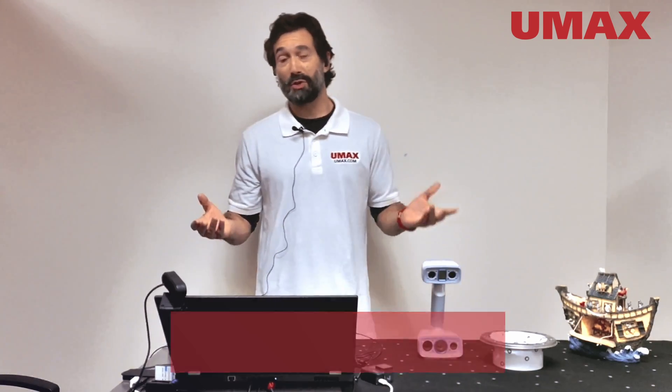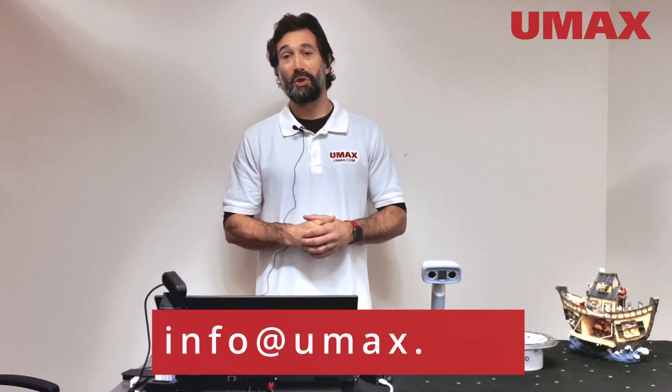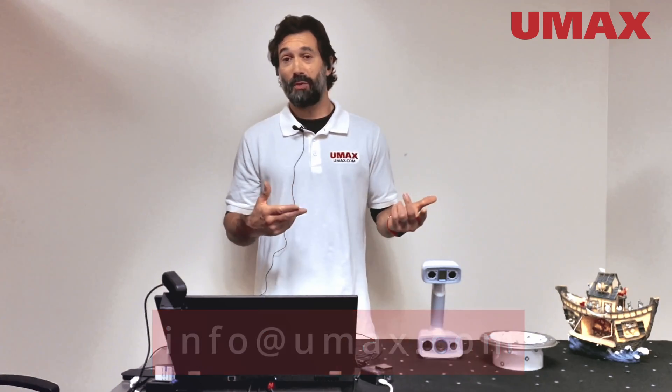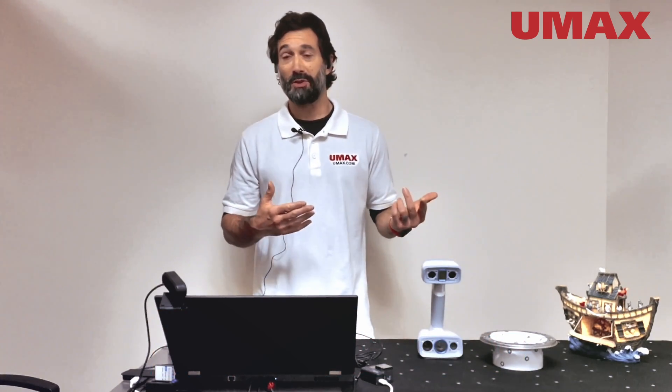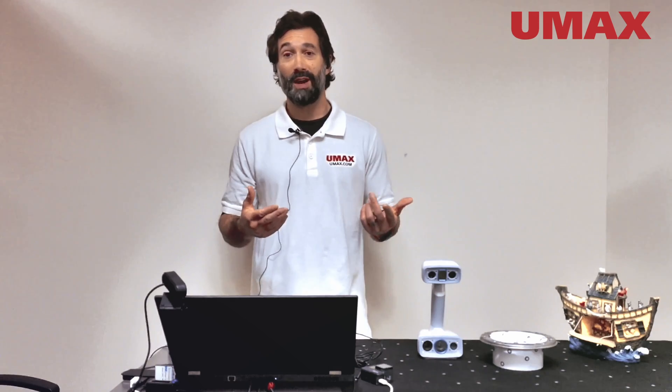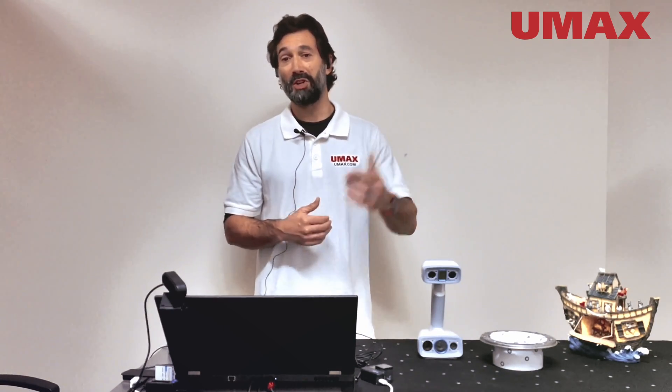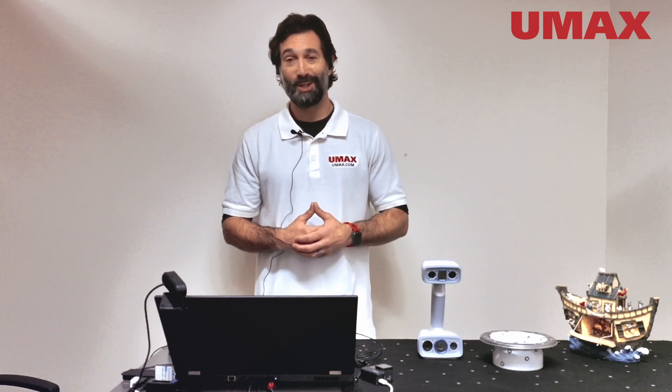So again, if you're interested and would like to know more, feel free to reach out to us at info@umax.com. If this video was helpful and you liked the content and would like to see more, please like and subscribe. If you have any comments, please feel free to leave them in the comment section below. See you next time.